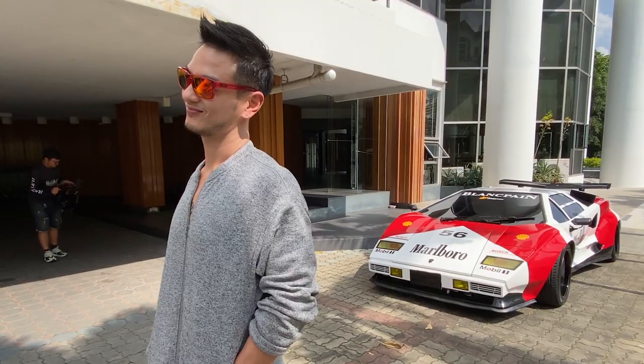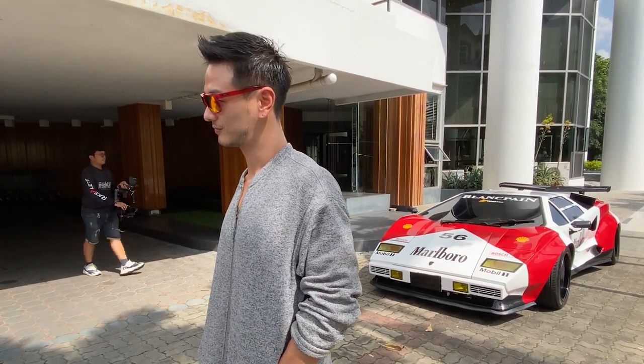So this is my friend Beam. He's a famous actor and TV host here in Thailand, and he happens to own a bunch of very weird but very cool cars.